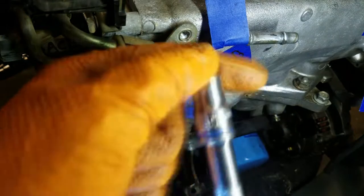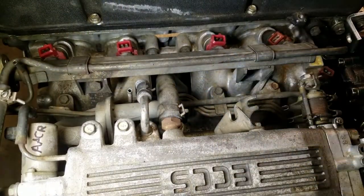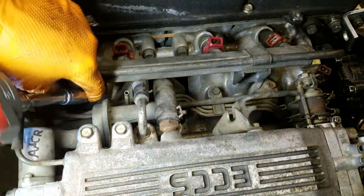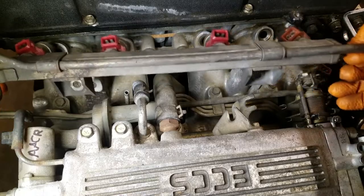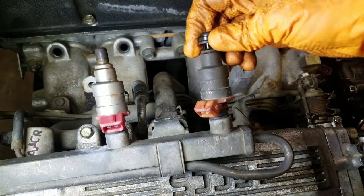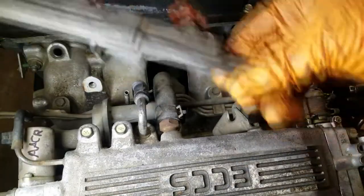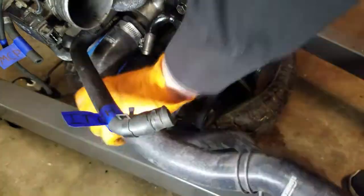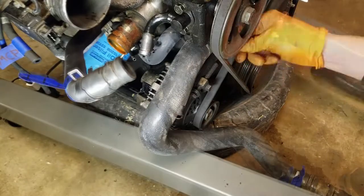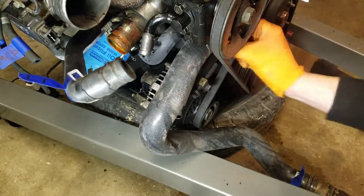We decided to get the fuel rail off the intake. When removing the fuel rail, make sure you don't lose any of the little rubber O-rings that sit at the bottom of each injector — unsure if these come with aftermarket injectors, but it's best not to lose them. Underneath the intake there are also coolant hoses that still connect the intake to the engine, so we had to remove the radiator hoses to gain access to those.